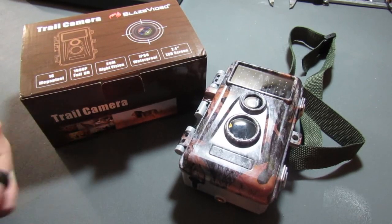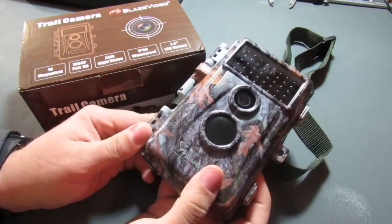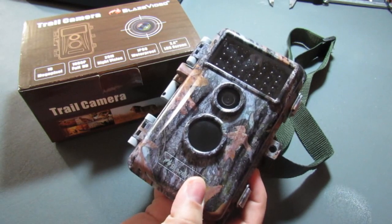What's up, gang? GearGuy226 with another product review. Today, we're going to be taking a look at this Blaze Video trail camera, so make sure that you stick around.